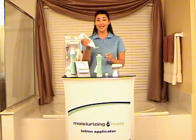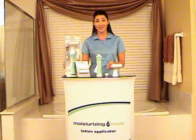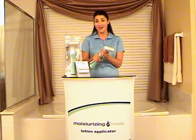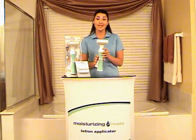The first reason is that you can use anything that's a lotion consistency. So whether you're talking about moisturizing creams, sunscreens, self-tanners, medicated creams, hair removal creams — anything that's a lotion consistency can be used inside the Moisturizing Mate.